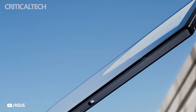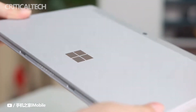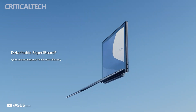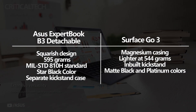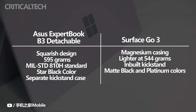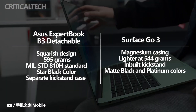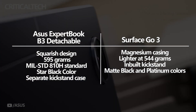Despite sharing a similar form factor, there are some differences between the Asus Expert Book B3 Detachable and the Surface Go 3. Asus's device has a squarish appearance with fewer curves and sharper angles than the Surface Go 3. Asus doesn't say what materials the Expert Book B3 is made of, but the two-in-one, which weighs 595 grams, meets the MIL-STD-810H standard, meaning it can survive use in harsh environmental conditions. The Surface Go 3 has a magnesium casing and is lighter at 544 grams. It comes with a single kickstand and can be purchased in matte black and platinum colorways, while the Asus Expert Book B3 Detachable is available in star black and has a separate kickstand case that works in both vertical and horizontal orientations.